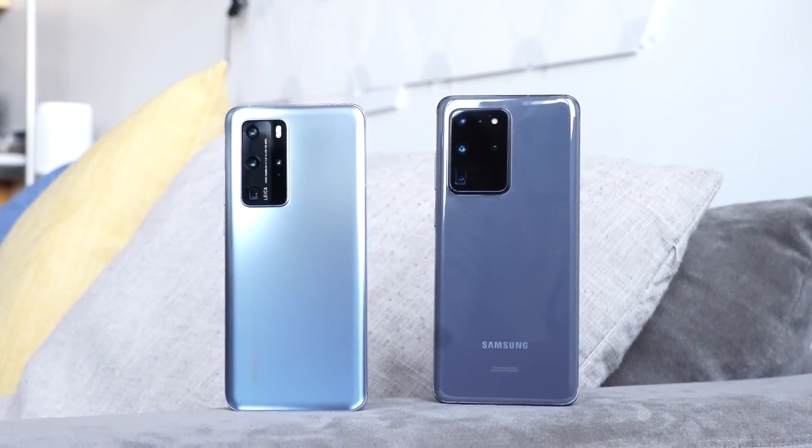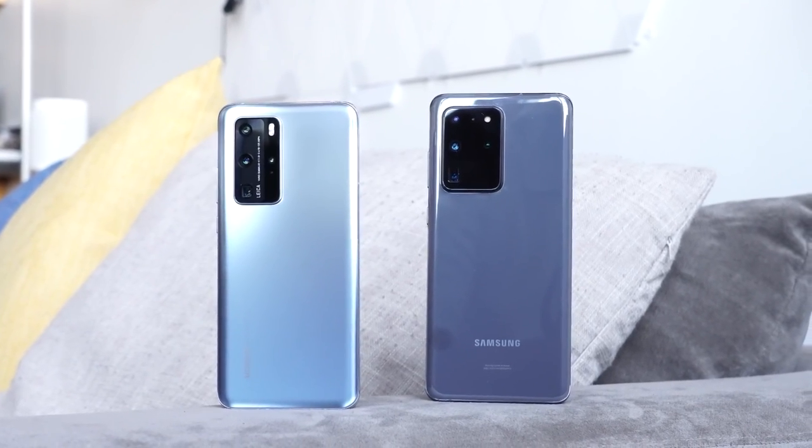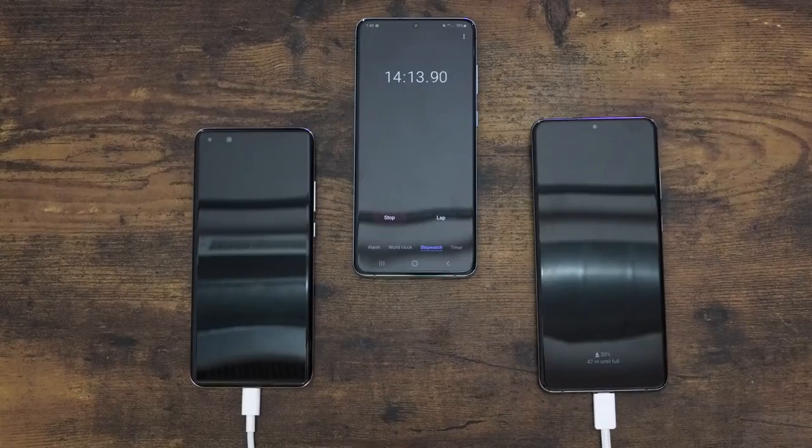Hey guys, Thundee E here and welcome to the video you guys have been asking for: the Huawei P40 Pro versus the Galaxy S20 Ultra, the ultimate charging edition. Yes, both devices have some really fast charging, so we wanted to see how well they do both wired and wireless together.